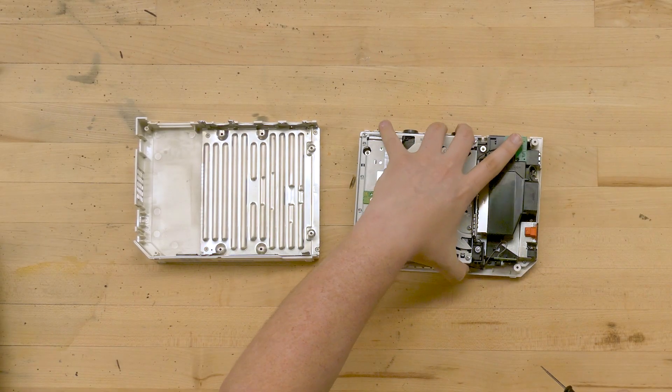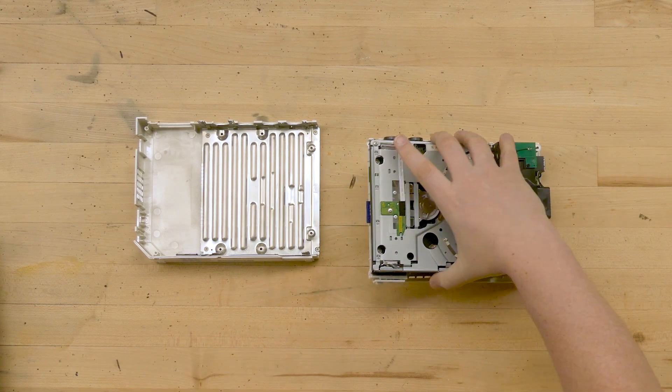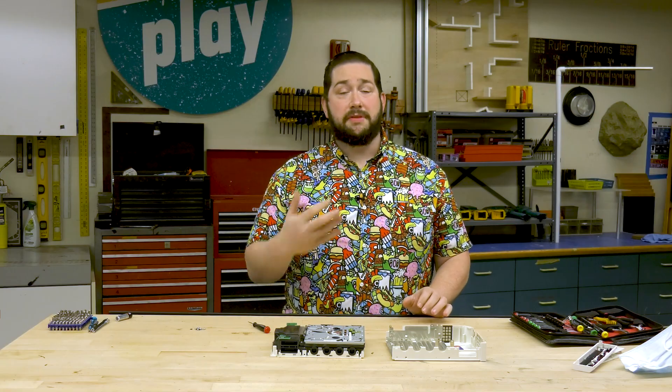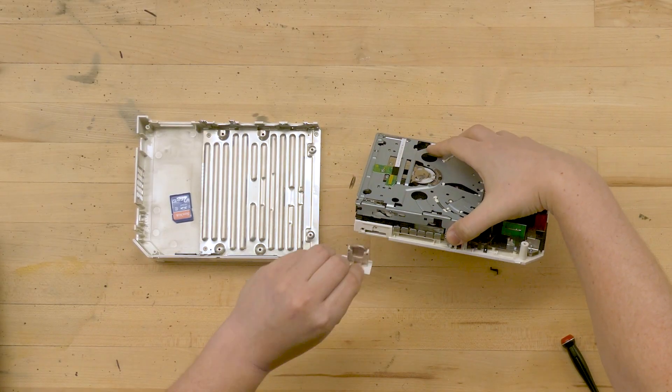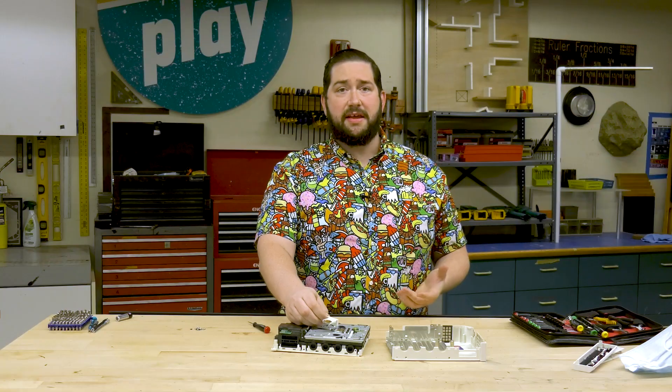We can also see here — this is a fan for cooling. There's a memory card that's used to save your games or any kind of other content. We also have this little coin battery, and what this does is save your settings whenever you unplug the console.